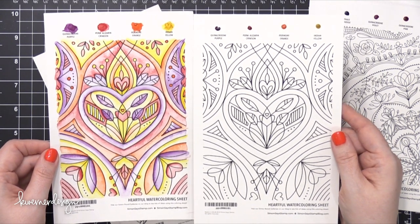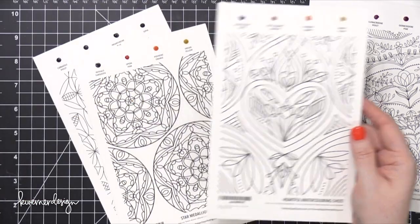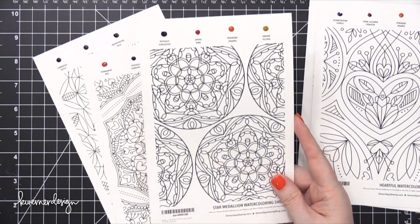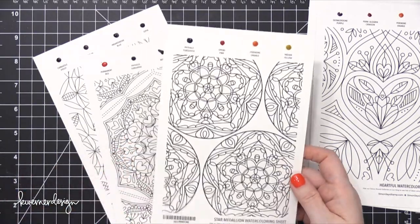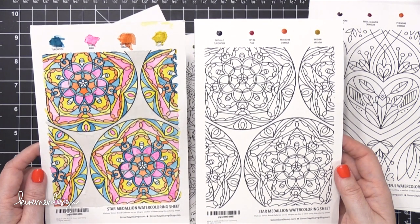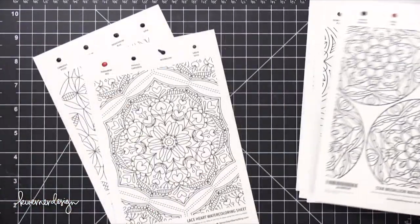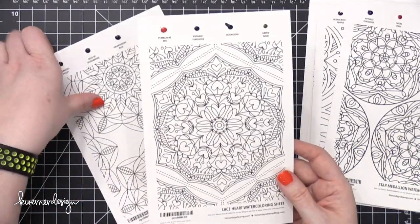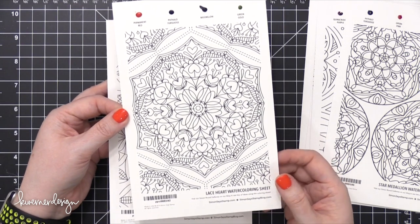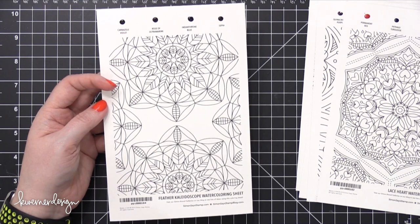These all happen to be either background stamps or stencil designs that I have designed for Simon over the last couple of years. So they're actually products with these same designs just in different sizes. I'll try to link to those down below as well if you're interested in having a design like this but you don't want it on a watercoloring sheet — you want it as a background stamp or stencil instead.